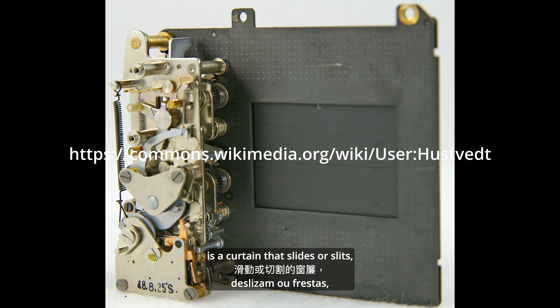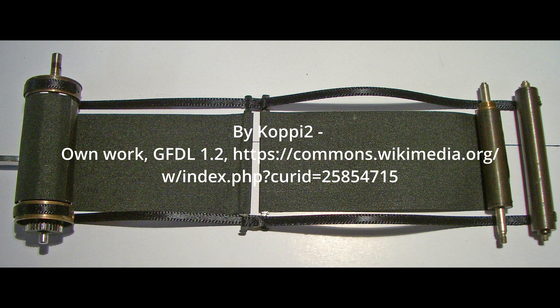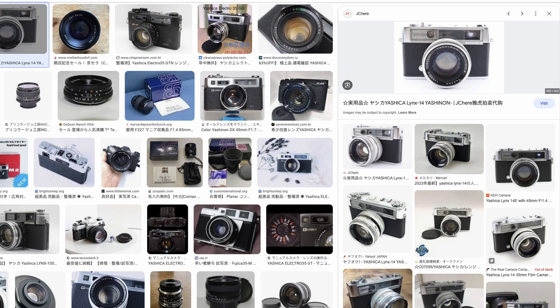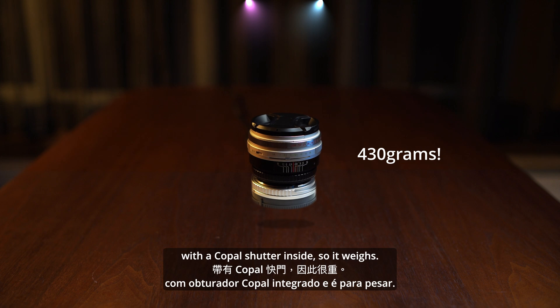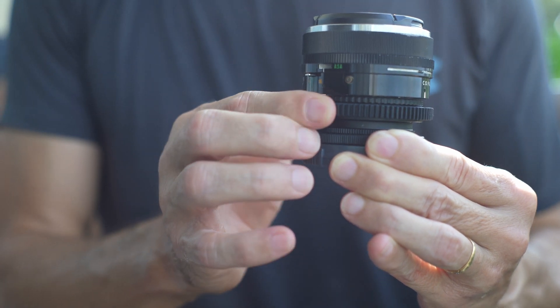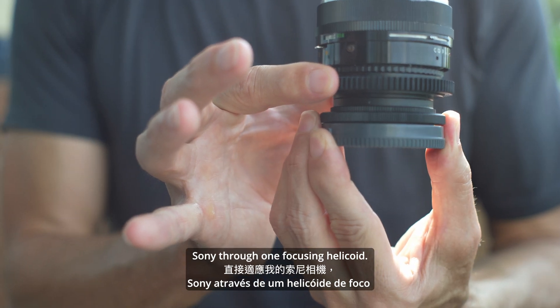A focal plane shutter, on the other hand, is a curtain that slides or slips, made of broad metal moving vertically or horizontally. Going back to the lens review — this one is the Yashica Yashinon 45mm f1.4, taken from a Yashica Lens 14 rangefinder with a copal shutter inside.